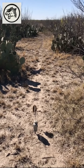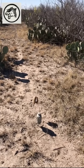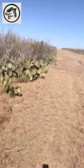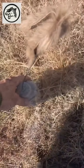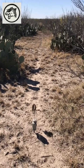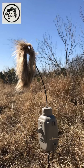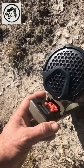I got one set up here right down this animal trail. Let's lock it up a little bit higher so they can see that decoy.